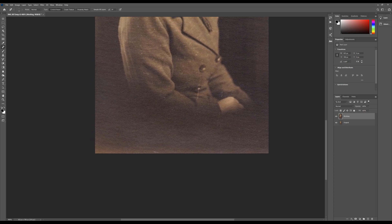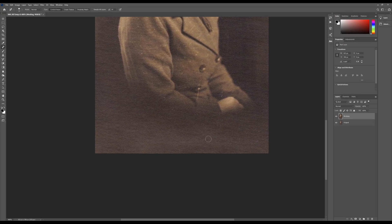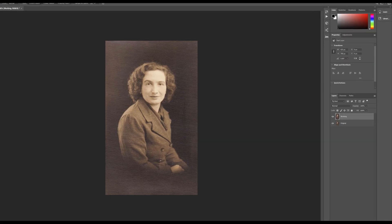Down here we've got a little orange kind of glow, so I'm actually going to use the patch tool. I'm just going to drag over the burnt edge and move it up. The patch tool is really good for those kind of larger bits, and that just needs a little bit of cleaning up, so I'll go back to the spot healing tool and spot over the edges to make it all blend together a little bit more.